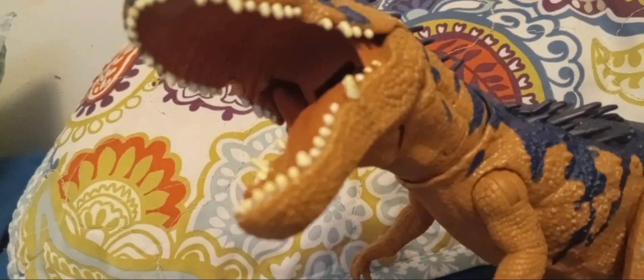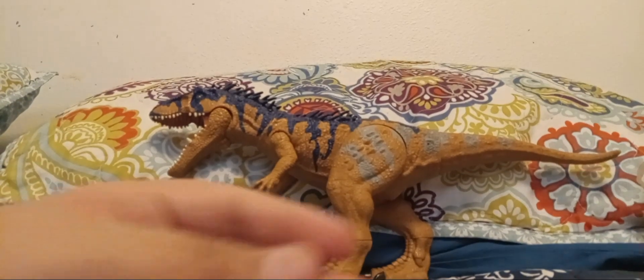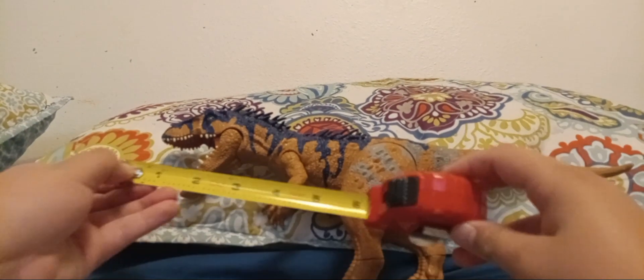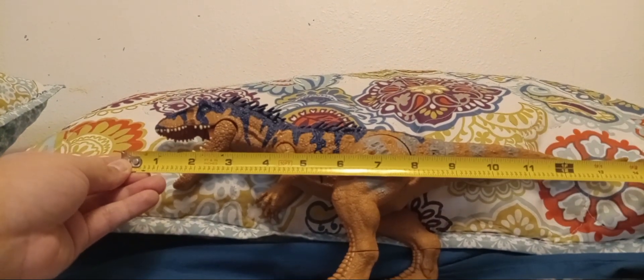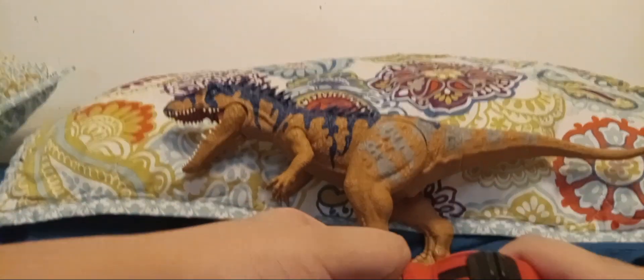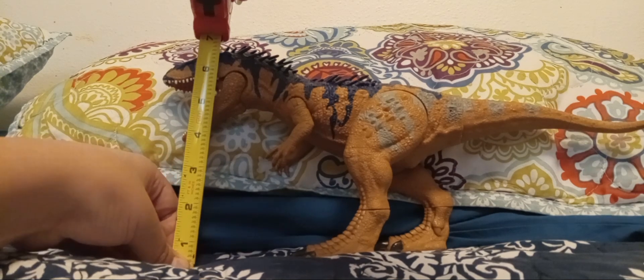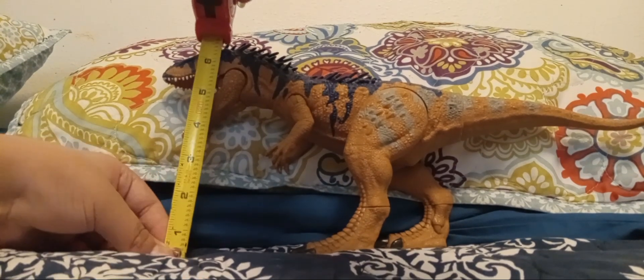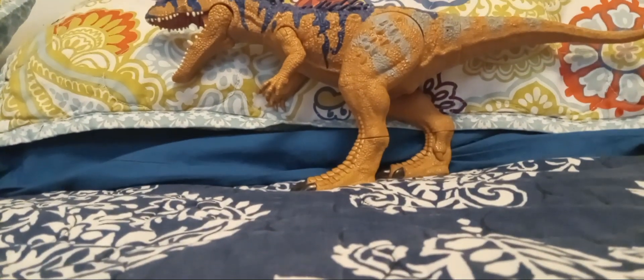Now let's get to measurements. This figure is about 14 inches long — the same as the Albertosaurus — and if we take a look at the height, it's about seven inches tall at the tip of the crest.